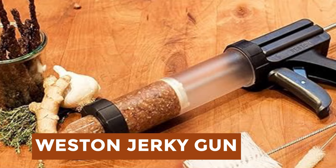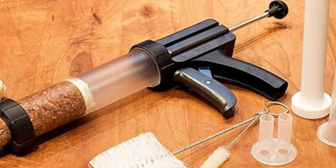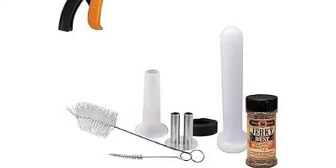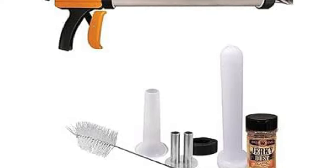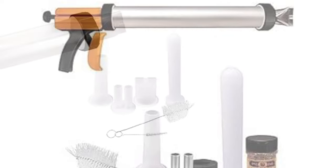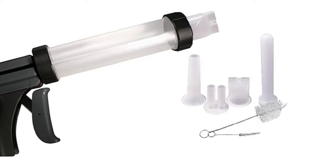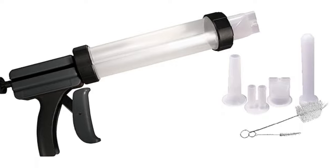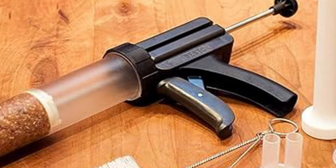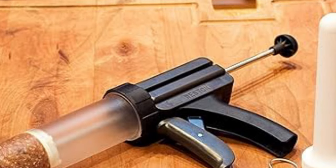Weston Jerky Gun. The Weston Original Jerky Gun empowers you to create protein-rich jerky snacks at home using your preferred meats and seasonings, eliminating the need for expensive store-bought options. Ideal for road trips, hiking, camping, and on-the-go snacking, homemade jerky offers high protein and low carbs. Its large-capacity aluminum tube holds up to 1.5 pounds of ground meat, minimizing reloads. The kit includes stainless steel double-barrel jerky and snack stick nozzles, a sausage funnel, stomper, and two cleaning brushes, facilitating versatile snack creation. With an easy-squeeze trigger, crafting jerky becomes effortless. Simply load meat, screw on the nozzle, and squeeze. Enjoy snack sticks, flat jerky, and sausages with ease.